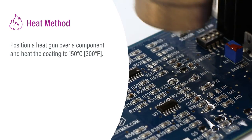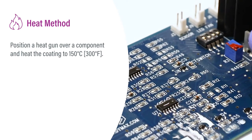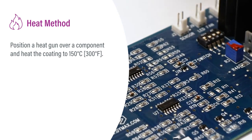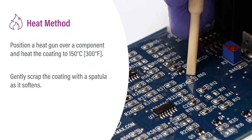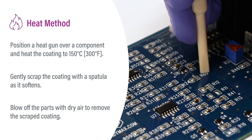Position a heat gun over a component and heat the coating to 150 degrees Celsius (300 degrees Fahrenheit). Gently scrape the coating with a spatula as it softens. Blow off the parts with dry air to remove the scraped coating.